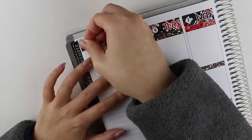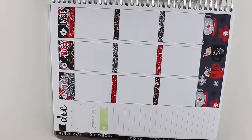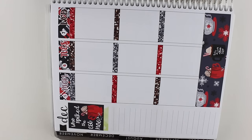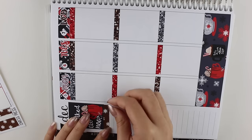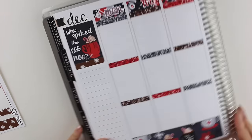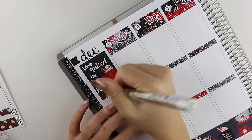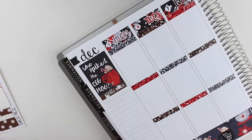Moving back to the plan with me, I did end up putting all the glitter headers and date covers down. The glitter headers are for my shop, which will be reopening in the new year. Then I put down a full box for the sidebar that says 'who spiked the eggnog,' which I thought was super fun. I put down a washi strip, and then a piece of coffee washi that I got at Hobby Lobby.